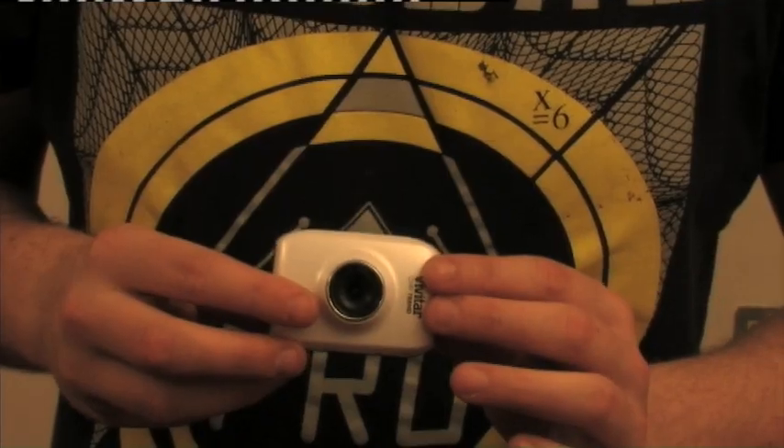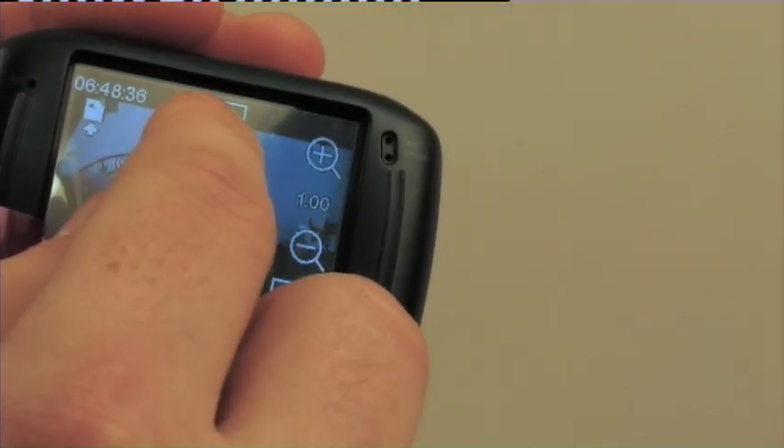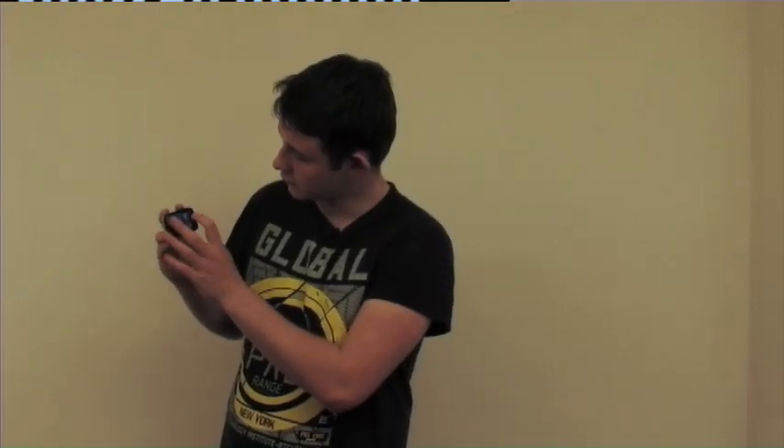The Vivitar camera shoots full HD quality which is 1280x720. If you don't feel like you're shooting in full HD, you can go down to 640x480. The Vivitar offers a touch screen option, so you can choose from HD or SD.